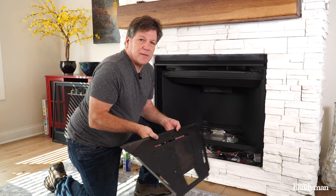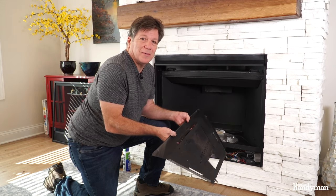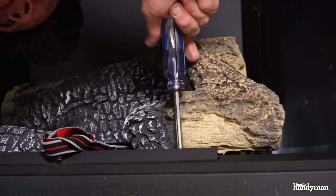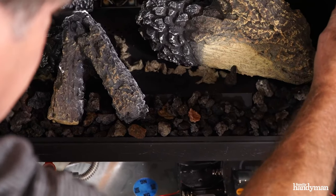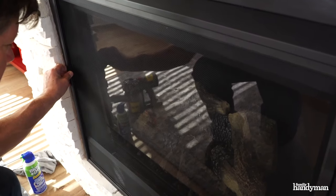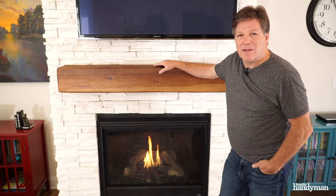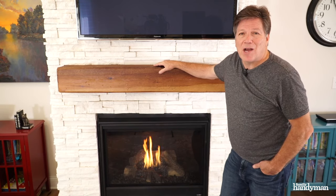Now that we've got this all cleaned up, it's time to put it back together. Assemble it in the reverse order you took it apart. There you have it. Pretty simple. It's important to keep your fireplace clean so it lasts a long time. For more tips like these, visit us at FamilyHandyMan.com.